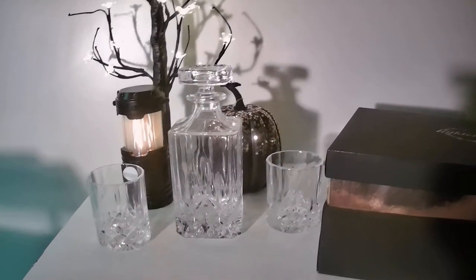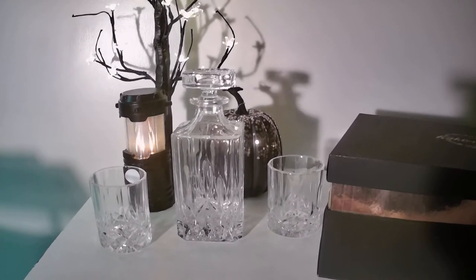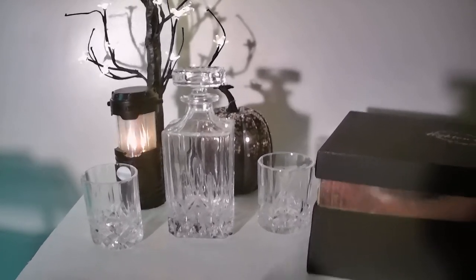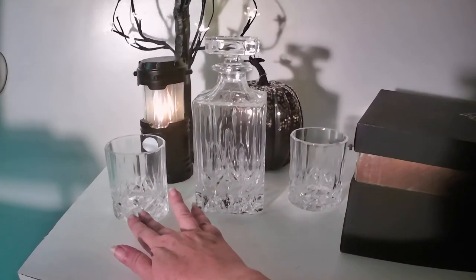With this decanter you also get four 10 ounce glasses. This is made out of glass, really heavy, with a nice etched design.